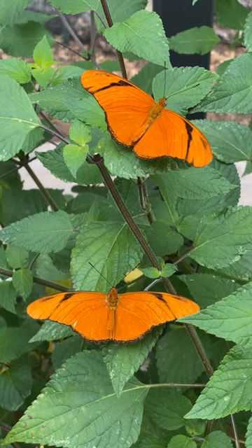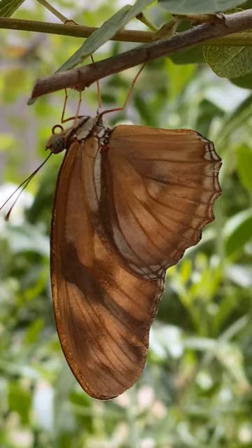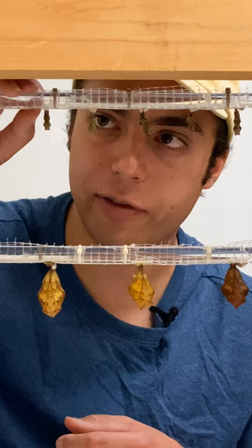The common name is very emblematic — it's very fitting for them: Julia longwing. And they'll often do what's called roosting, where they will hang upside down, typically under a leaf or under any sort of overhang.